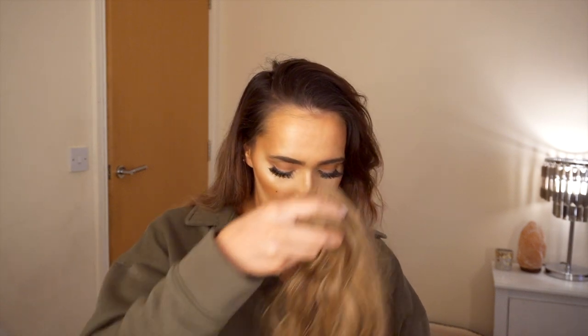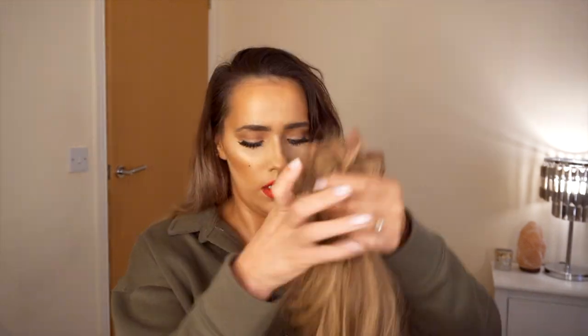Hi guys, today I'm doing a hair tutorial featuring the Lula Bells hair extensions. If you want to get this look, please keep on watching. In the packet you get five pieces of curly hair extensions. They come in the packaging in a little hair net. I think I did quite a good hair color mix, as close as I could get, because my hair is currently fading. I chose to go with the mellow brown shade.